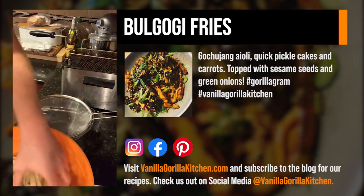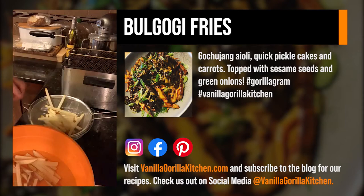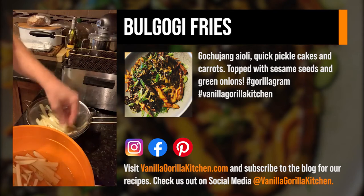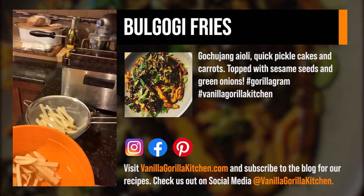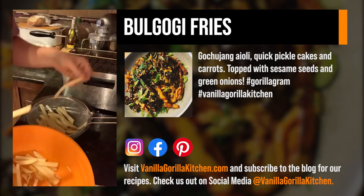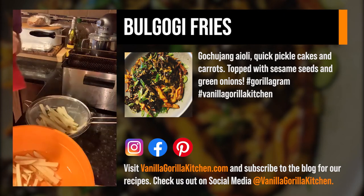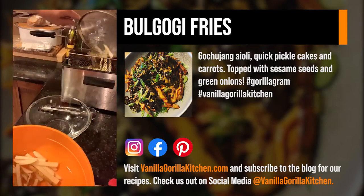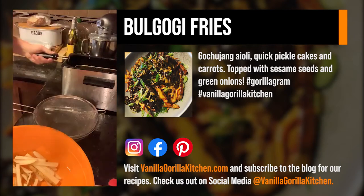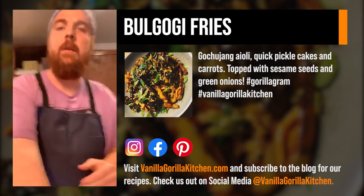I'm going to take a handful of fries — water and oil don't mix, so I've got a strainer bowl to get off any excess water. You can see the difference between a fresh-cut fry and the one that's been sitting in water; it's taken on all that moisture and it's going to crisp up real nice. We've got our oil at about 300 degrees. Drop them and walk away — those are going to go for about four minutes.